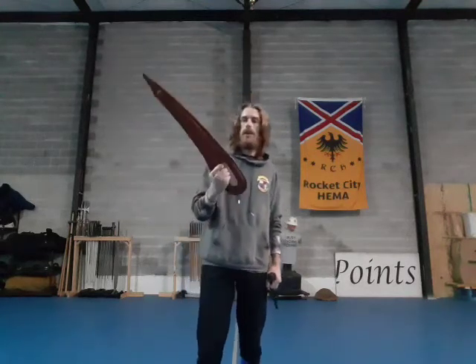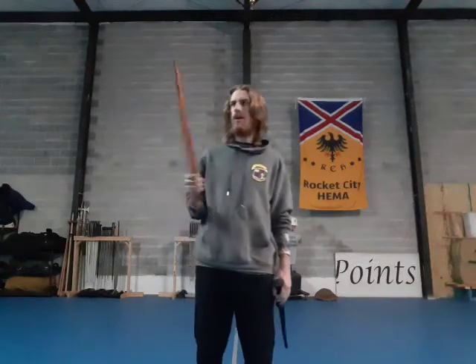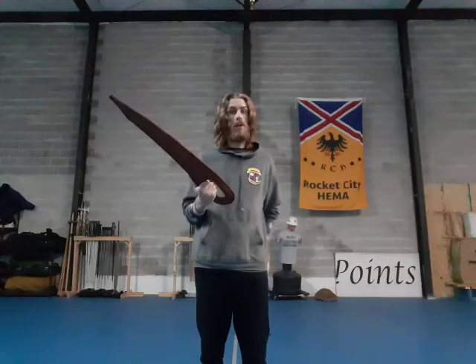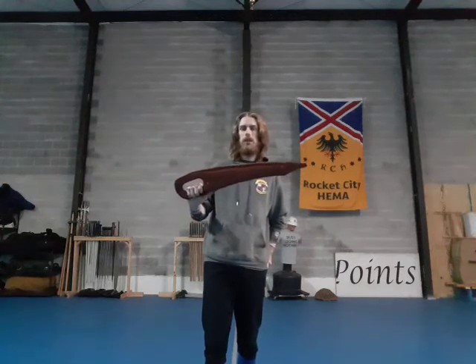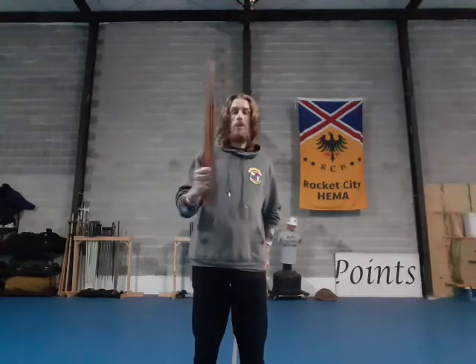Hello once again, everyone. I wanted to talk about something that I haven't really discussed on the channel, which is Dusak. This is going to be a little bit different than my normal videos when I'm talking about a specific weapon, because today I'm not going to focus on the historical context of Dusaks. What I really wanted to talk about was the modern practice of these, because Dusak kind of holds, especially these guys, a bit of a special place in a modern practitioner's heart.